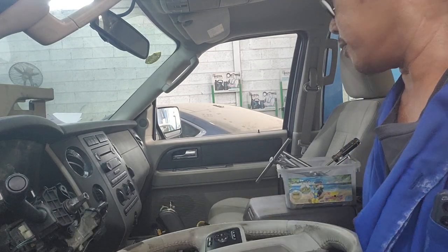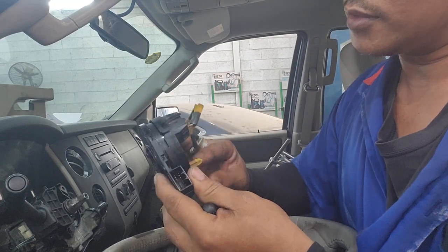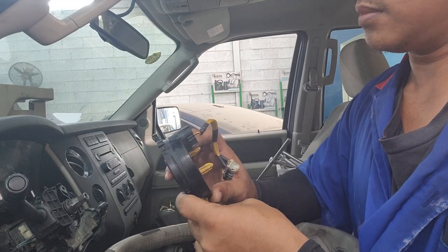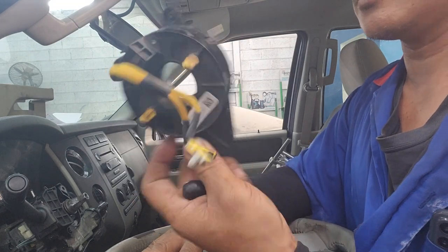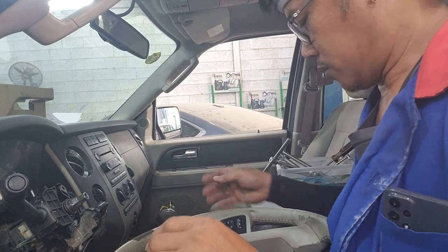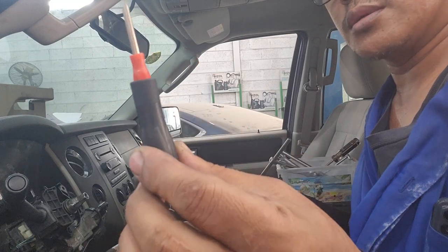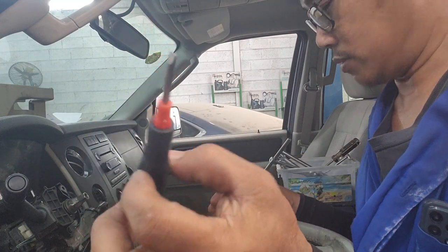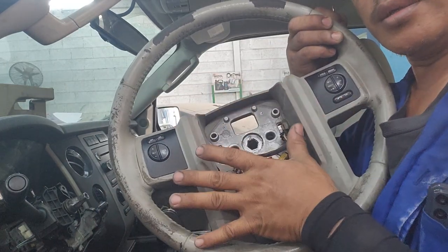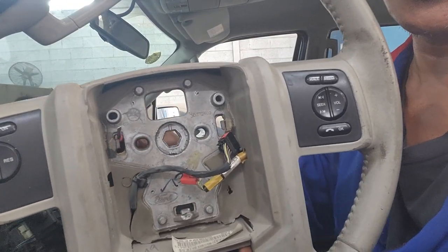Now I can show you how to fix this one. This is the old one — this is the old clock sensor. Now I'll show you how to fix this one. And you must not forget: you must use a small flat screwdriver to pop up the airbag sensor here. Okay, so you see the hole — this one.